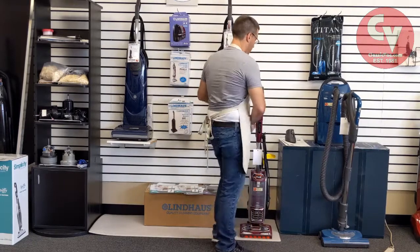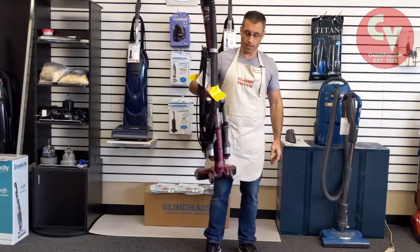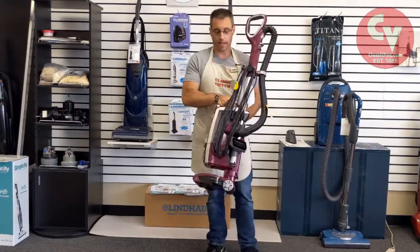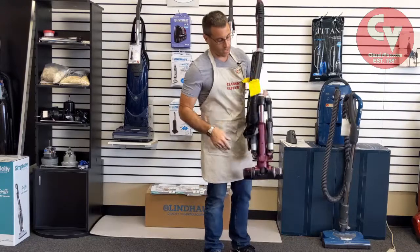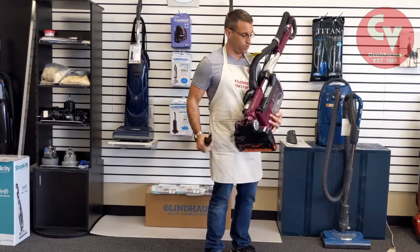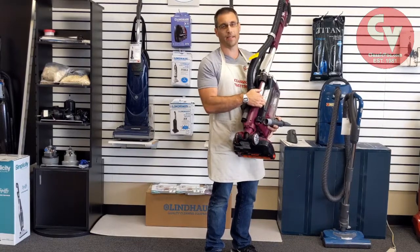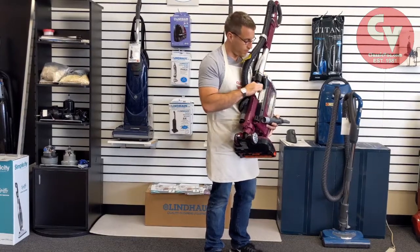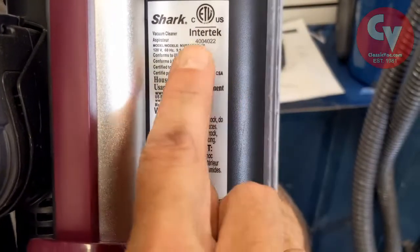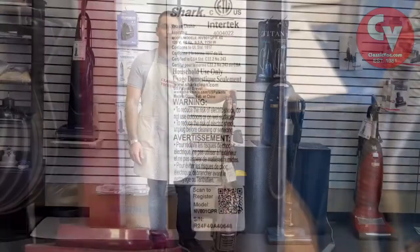One of the hardest vacuums to find the model number on is the Shark. They don't put it on the bottom, they don't put it on the back — they kind of hide it. Not only do they hide it on the machine — here it is behind the tool on the back of the canister — but they also hide it in the sticker. If you look here real close, the model number is found on like the third line. This is an NV801. It's very hard to read.